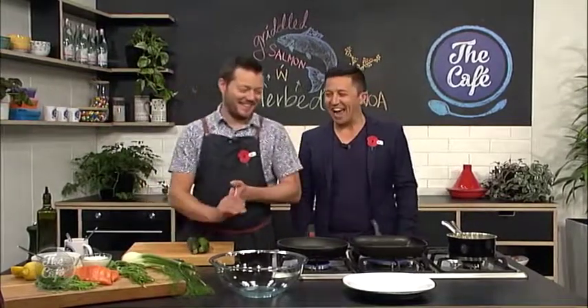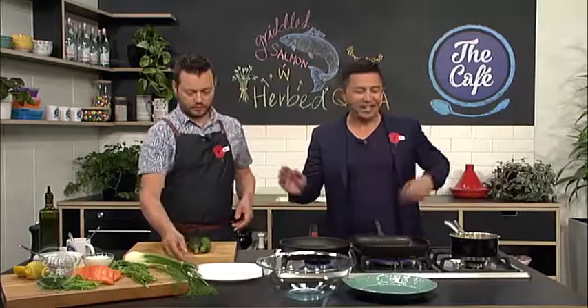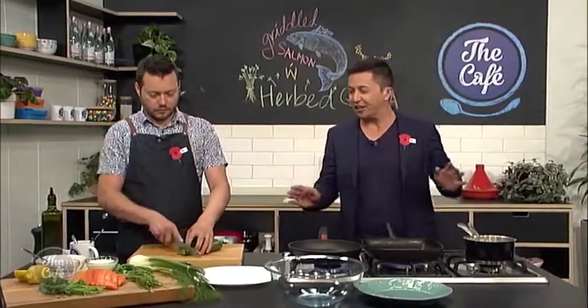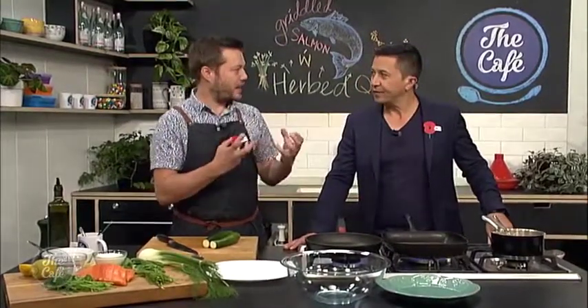Great to have you with us in the cafe kitchen, Mark — we are making quinoa and salmon. I always like your dishes because it sounds pretty simple, but you're going to chefify it, aren't you? No, it's really simple. It's all about different flavours, getting the most flavour you can from the products — and texture as well.